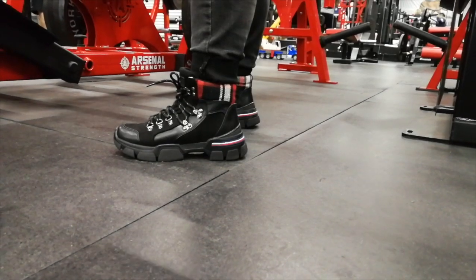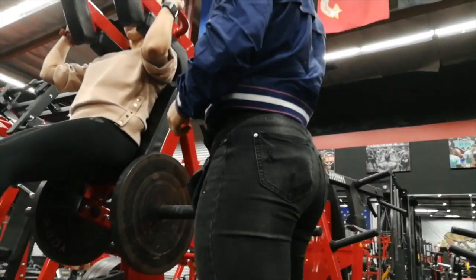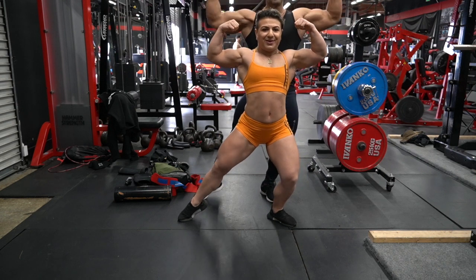Supercompensation is important to use not only before competition — I use it throughout all my training. At this stage of my career I'm doing only one exercise per training session and only one working set. The purpose of that set is to do a PR. Such hard training I will have only once per month, and I have to do everything so that in that hard training I squat more than ever. Anything that will stop me from doing this, I eliminate.